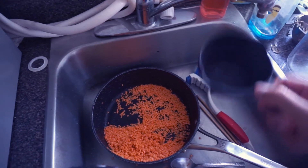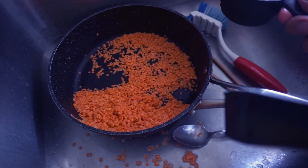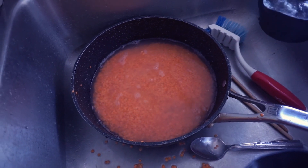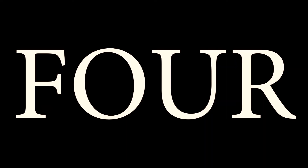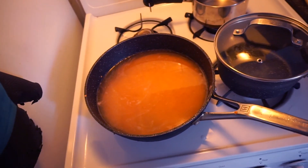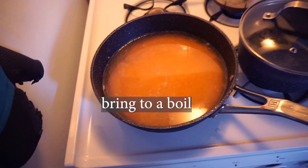For one cup of masur dal, I use four cups of water. I put it on medium-high heat — you can put it on high at the start. Basically, here you just want to bring the lentils to a boil, and then we'll do what's next with that.